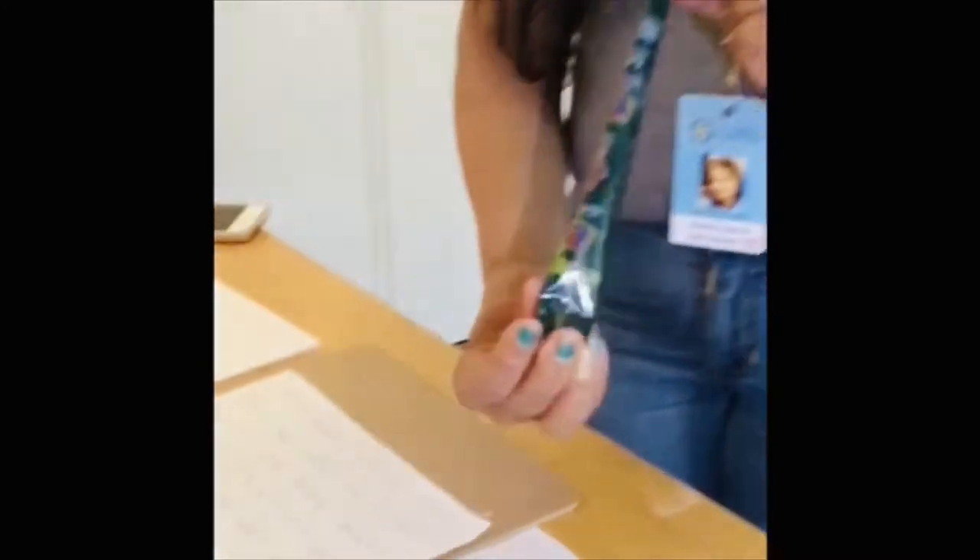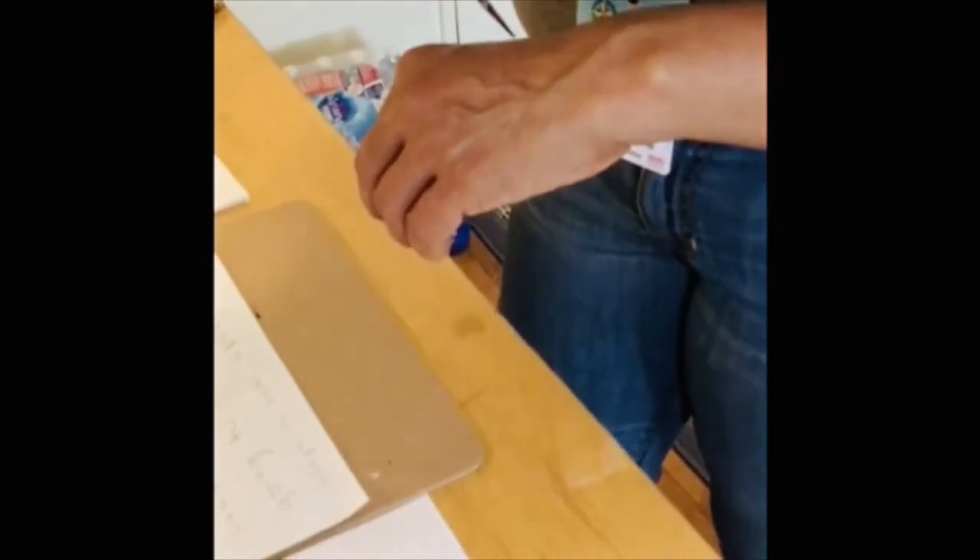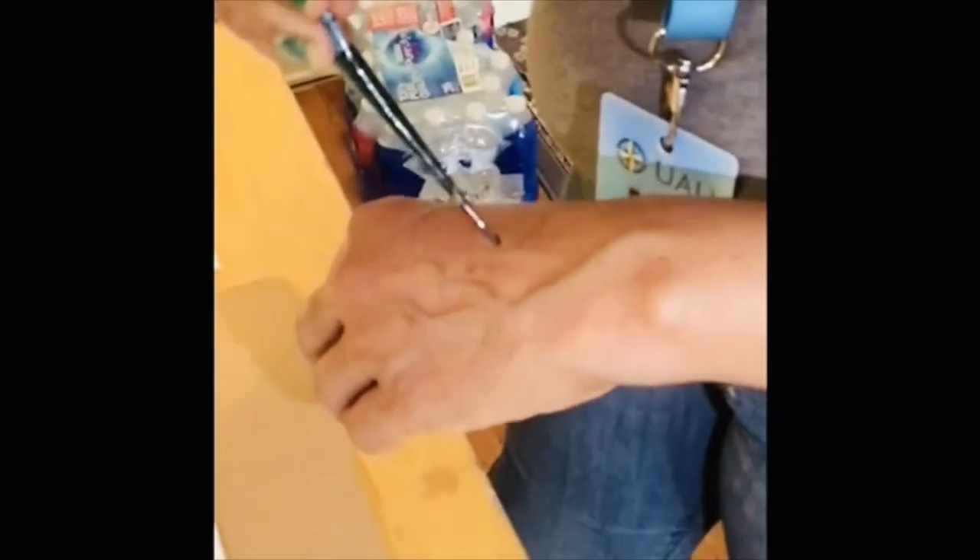Now, this is the Henna cone. First, you have to make a circle, a dot.